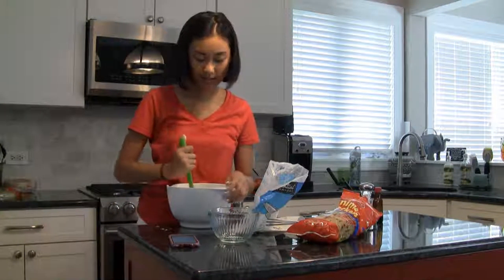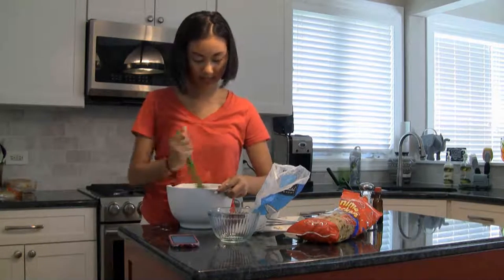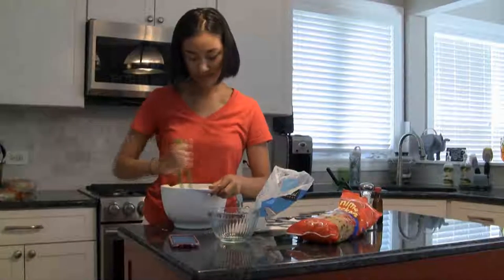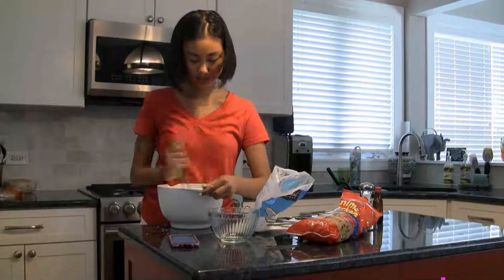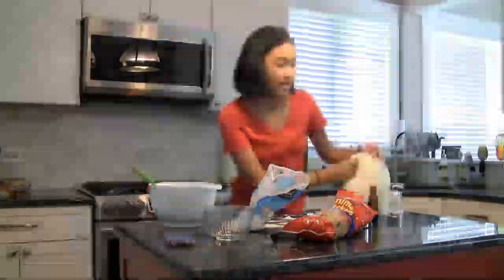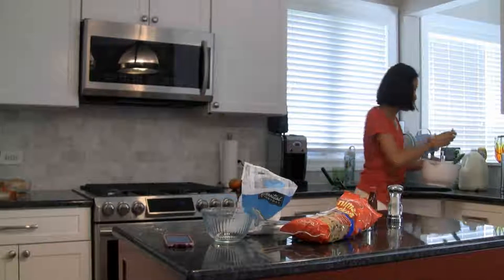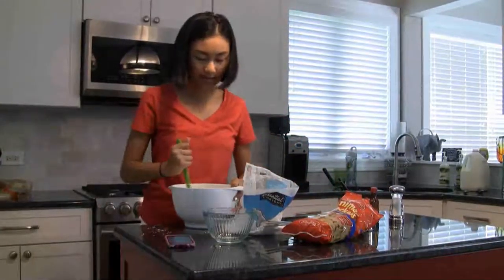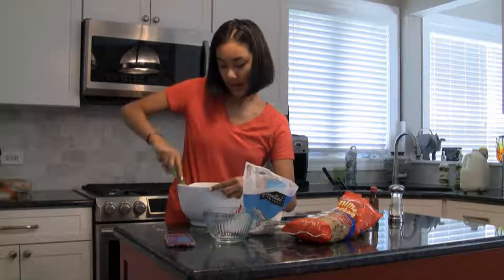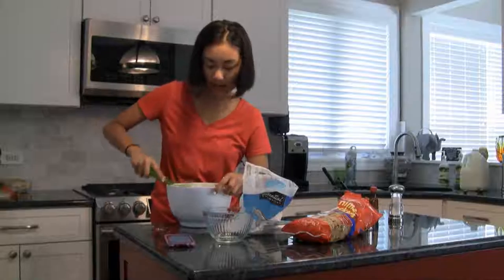And you're going to mix it in together to make it all creamy. Then you're going to put about half a tablespoon of milk in with the frosting, and mix that together. Once it's coming together and not sticking to your spoon, add another half a tablespoon of milk.